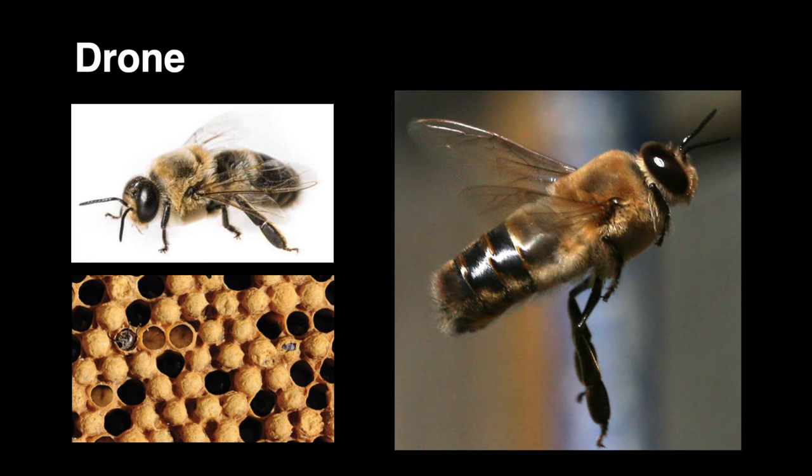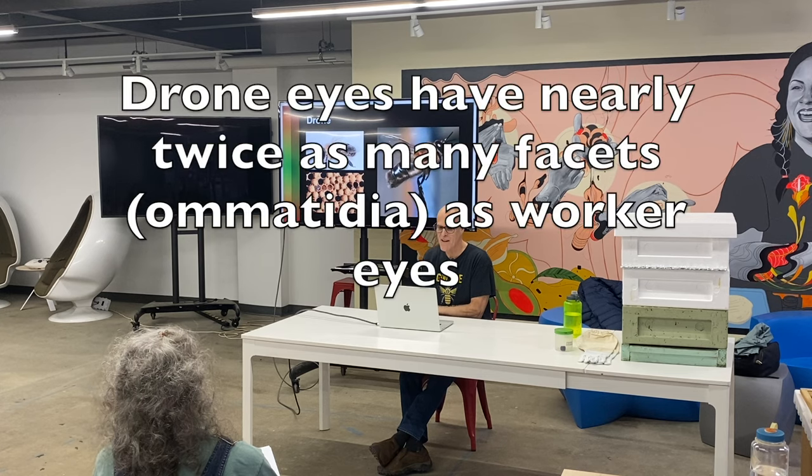Drones are short and squat and wide. Look at those giant eyes — you can really see it here. They have a lot more eye material.